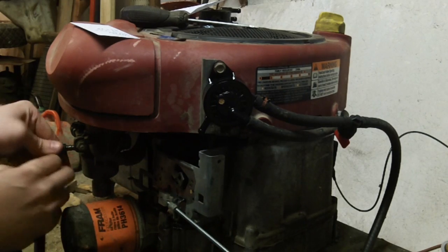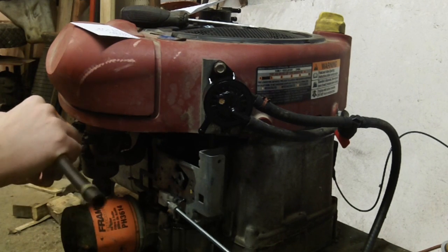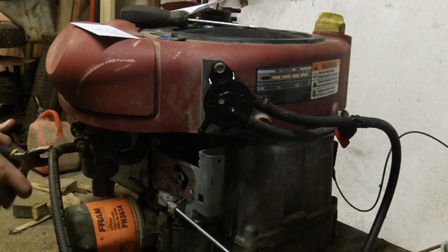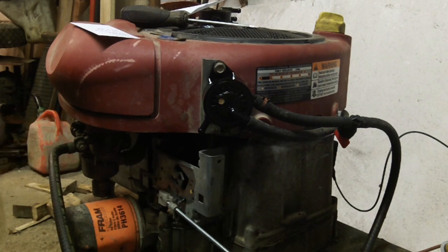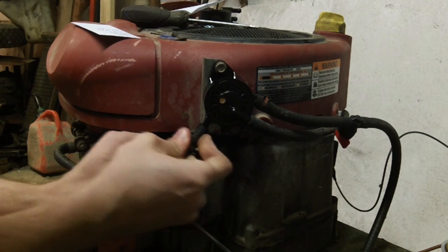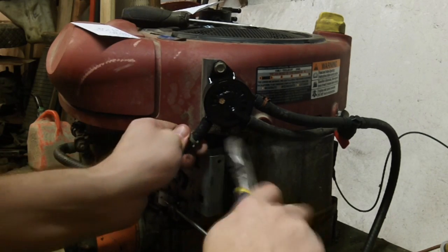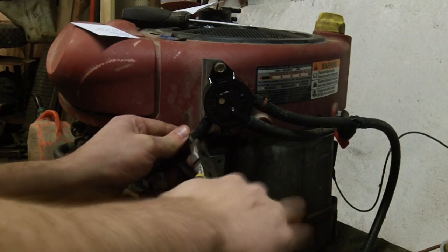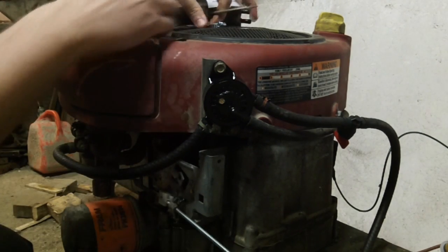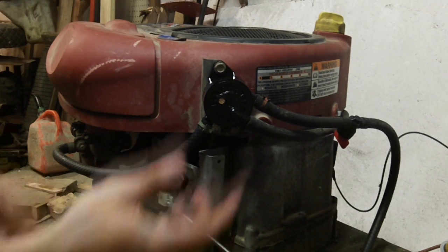I prefer to put the carburetor side on first, just because I find it easier to have the flexibility there. From there, connect the other side.